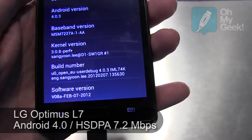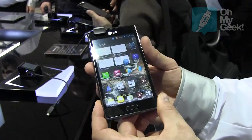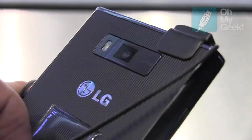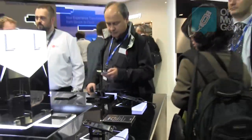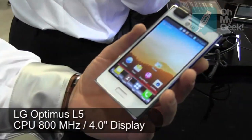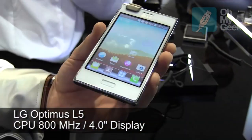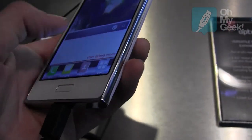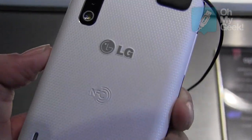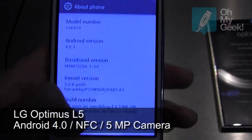The L7 has a large display, runs on the Ice Cream Sandwich operating system, and a 5 megapixel camera. The L7 is a 4.3-inch display. Moving down the range, we have the L5, with a slightly smaller 4-inch display. Again using the Ice Cream Sandwich operating system and a 5 megapixel camera.